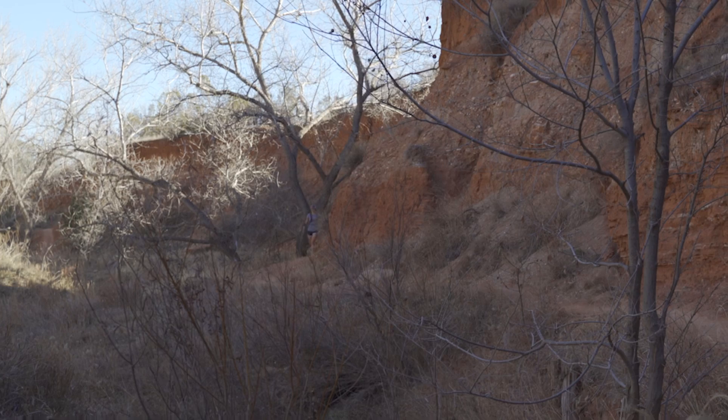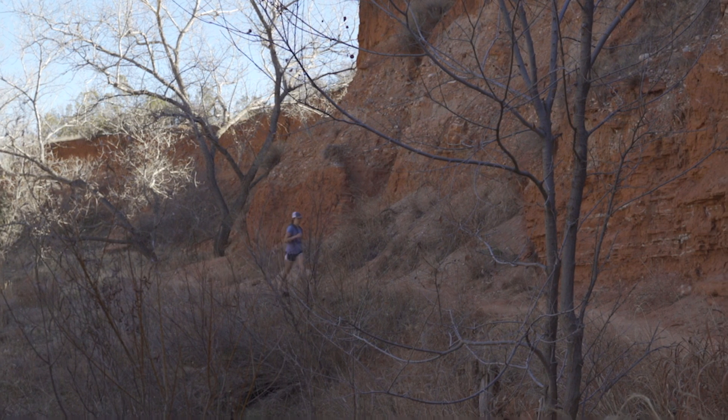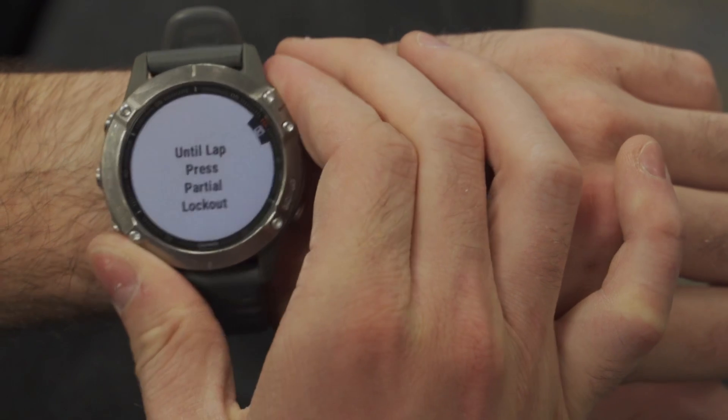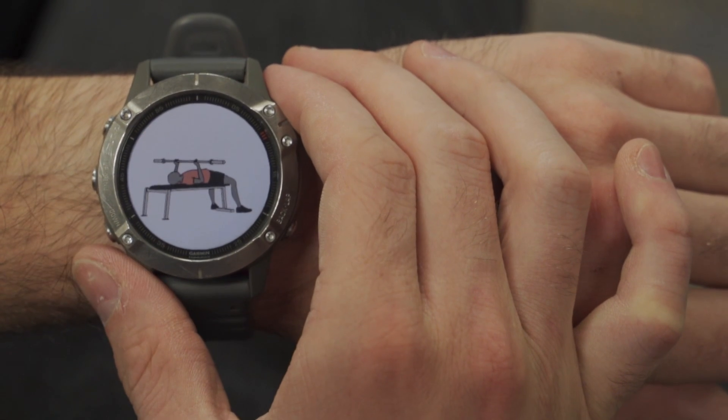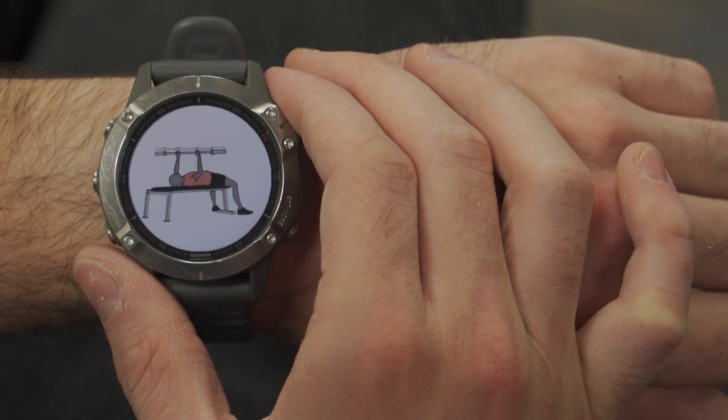So how do you know which method is best to use and when? Typically, during average use cases, the difference in readings between the chest strap and the optical wrist sensor are marginal. What you may want to pay particular attention to is the type of activity you'll be doing. For example, if your training plans consist of high-intensity workouts, or even activities that cause flexing of the wrists — like rowing, weightlifting, or various racket sports — a chest strap might be more effective and accurate.